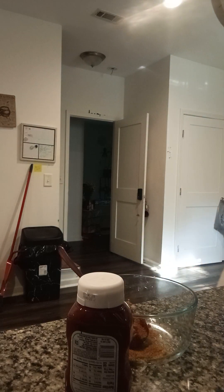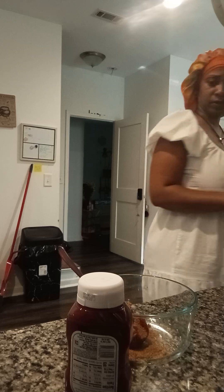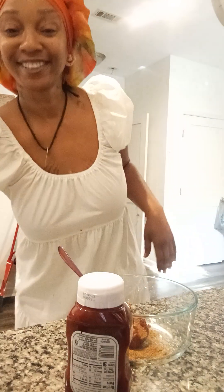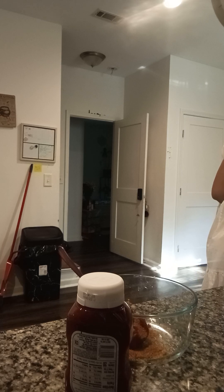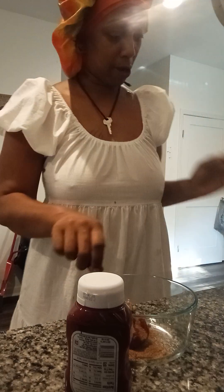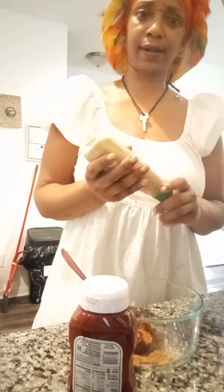We're gonna add some dijon mustard, baby. Let's stir up these fries — I'm gonna check on the fries every now and then. You can put regular mustard but mine is dijon.